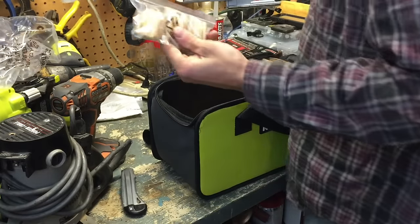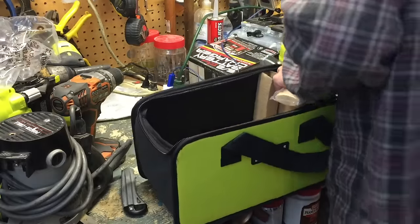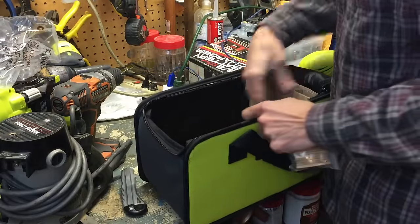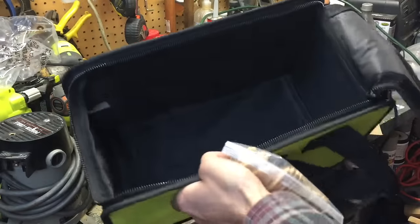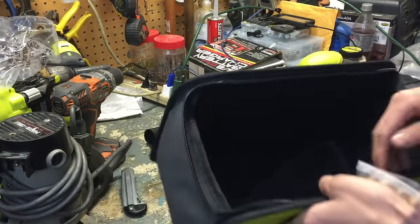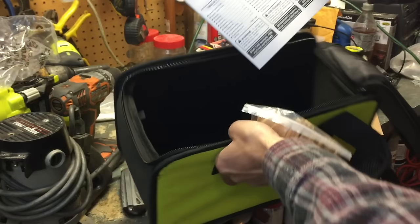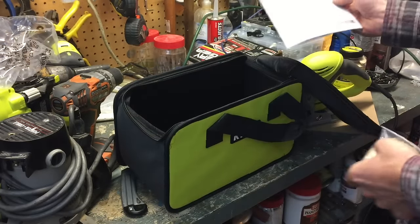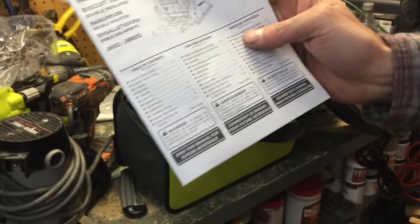What else is in here? Here are our 10 biscuits, and that is it. The owner's manual is in the side compartment. There's good cardboard packaging in here to hold the bag steady during shipping. I'm going to take a minute to read this and tell you guys a little bit more about the features of this machine.